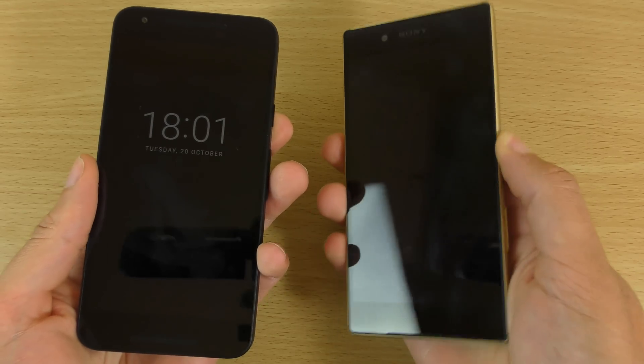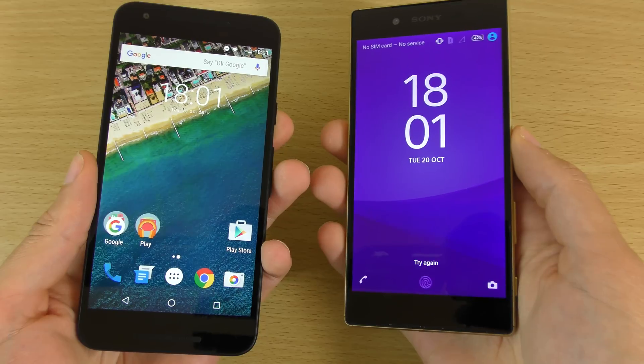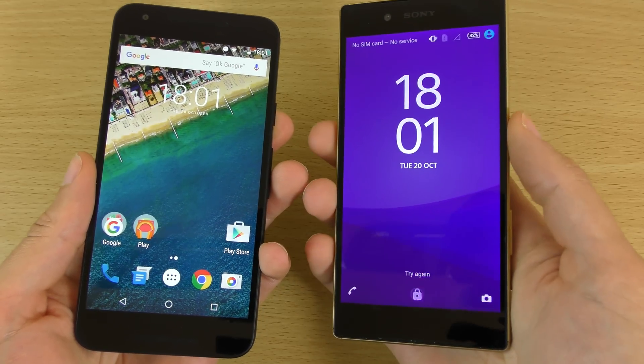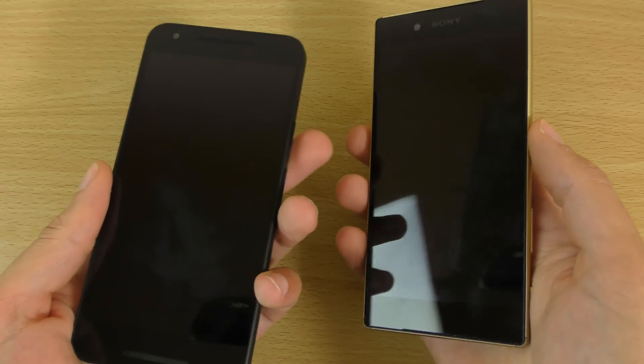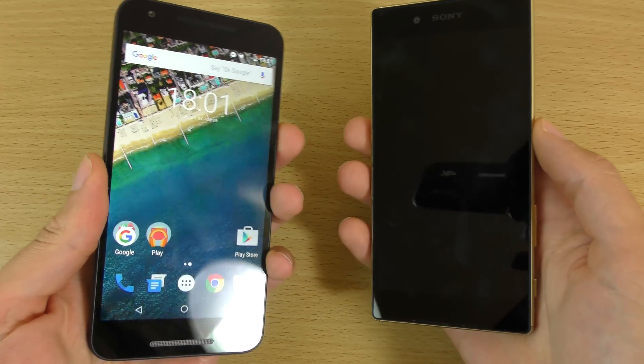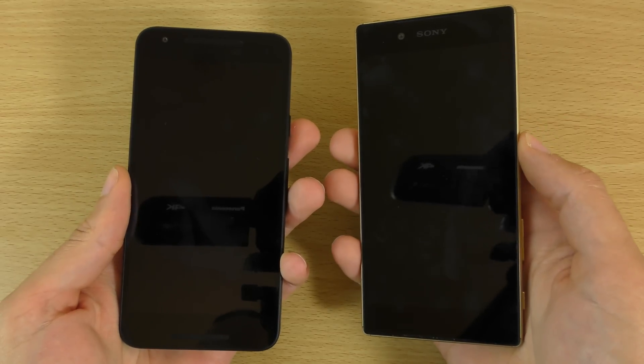So 3, 2, 1, let's go. So it didn't hit it there, so I'll give that to the Nexus. And again — whoa. And again, go.